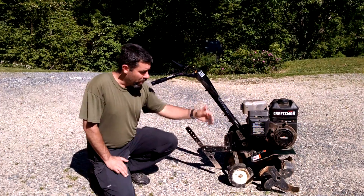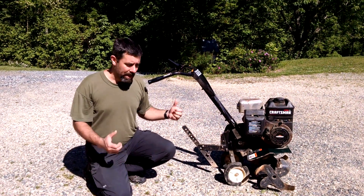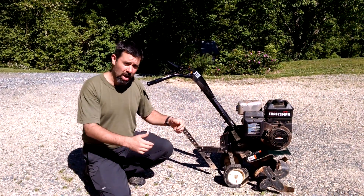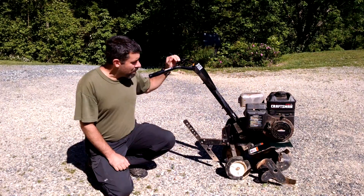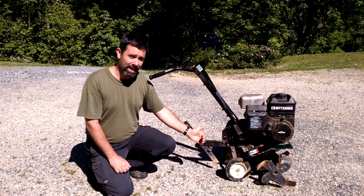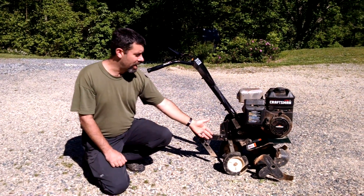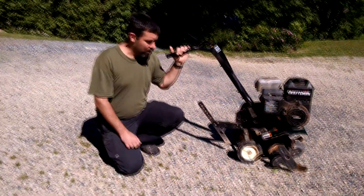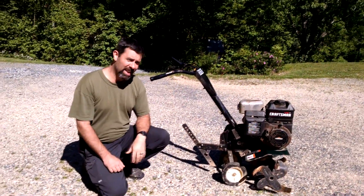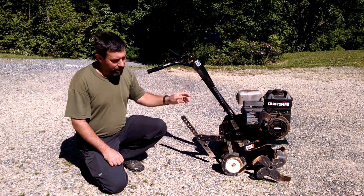You have two types of walk-behind tillers. You have the one called the front-tine walk-behind, which is like this one, and these tillers have a tendency to kind of pull you along, and they can kind of wear you down a little quicker. The more expensive models will be a rear-tine tiller, and that's where the wheels are in front and they're usually driven, and the tines are in the back. Those are a little more expensive, but also a little less back-breaking when you operate them.